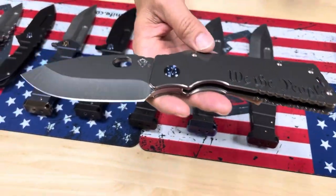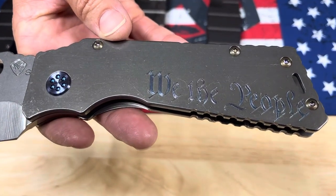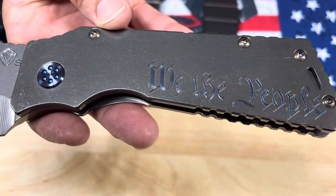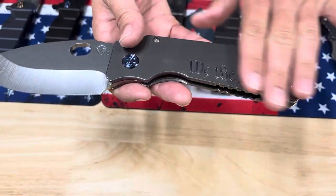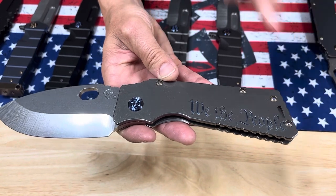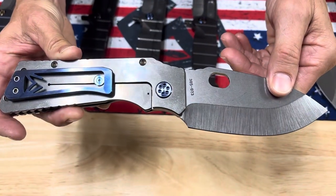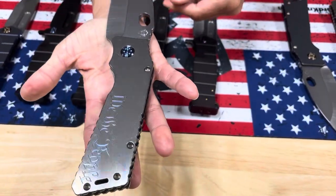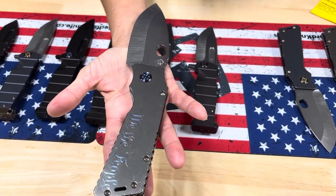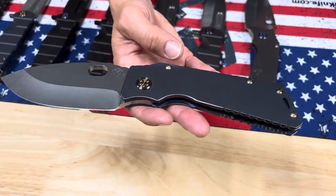The last three knives on the table are TFF1s — the slimmest version of the TFF1 family, which is the Tactical Fighting Folder. It was the very first folding knife Greg ever made. This one reads 'We the People' in constitutional font — very cool. Blue hardware and a brushed blue clip, silver and blue. This is S35VN; we do still make S35VN and kind of vacillate between the two steels.